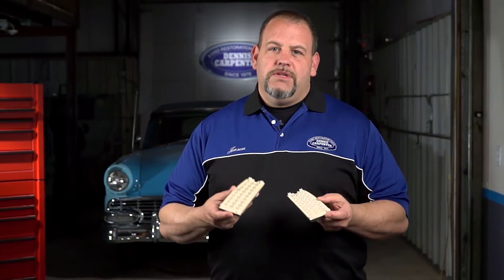Hey everybody, it's Jason from Dennis Carpenters. Lighting upgrades are very popular mods with classic vehicles, and improving the light output is a very quick and easy way to upgrade your restoration.